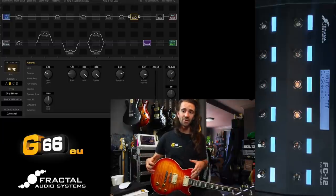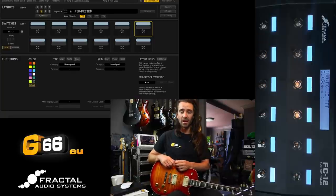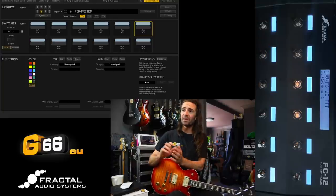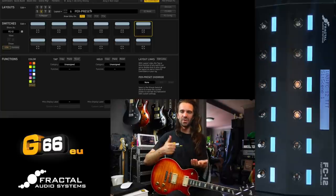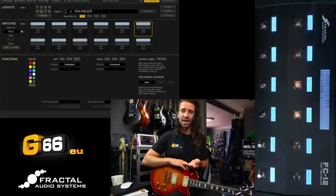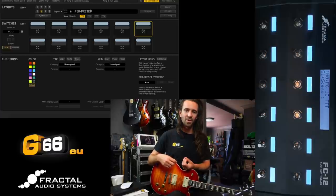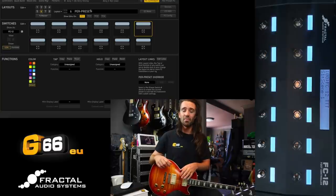If you want to play along you can sacrifice one of your layouts on your FC12. I've gone ahead and blanked out a layout called 'per preset.' Now all of this will apply to the FC6 controller as well if you don't have an FC12. I have totally blanked out this layout, and the idea with per preset switches — the reason I like to dedicate a whole layout to them — is that I have layouts for scenes, effects, a perform layout, a control switch layout: things I would use on every single preset.